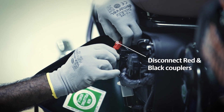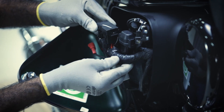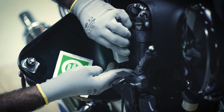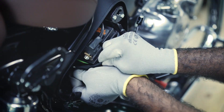Disconnect both red and black couplers. Remove the fuse bracket and flasher from the battery housing. Remove the rubber strap and pull out the battery from the housing.